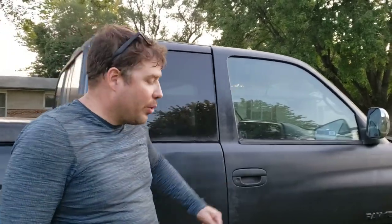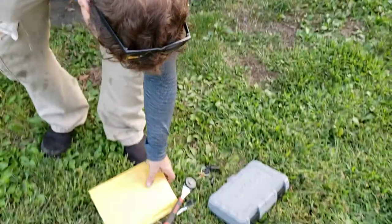Hey everybody, it's me RJ. Today I'm going to show you how to fix your door so it doesn't break on a Dodge. It probably happens on other vehicles too.